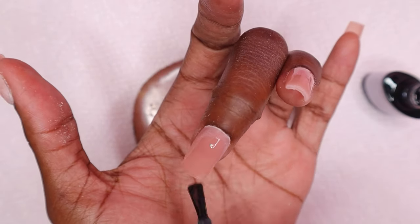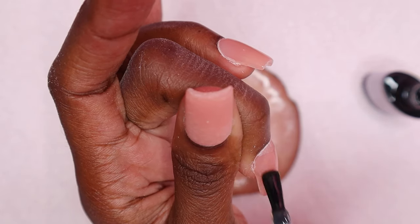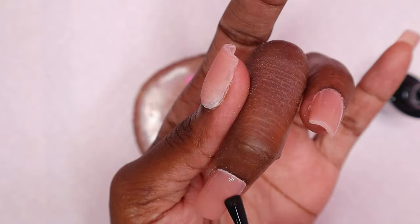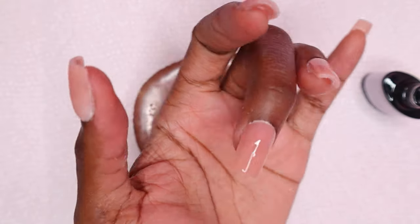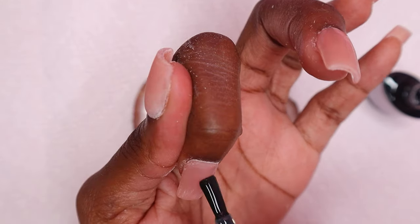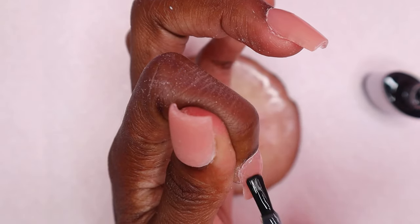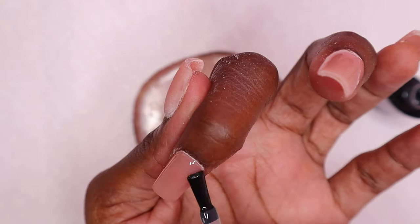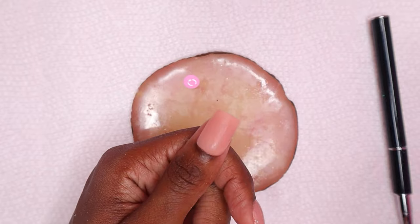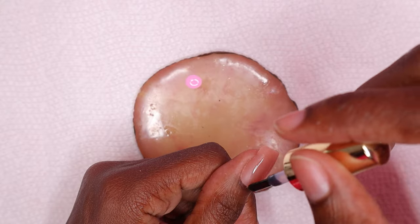Applying gel top coat over nail art kind of ruins the design, so it's always best to apply gel top coat before doing nail art so it's easier to remove. I cured those nails, and now I am applying the gel top coat to the thumbnail and curing for 30 seconds.